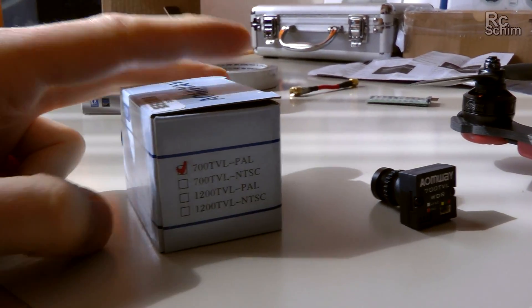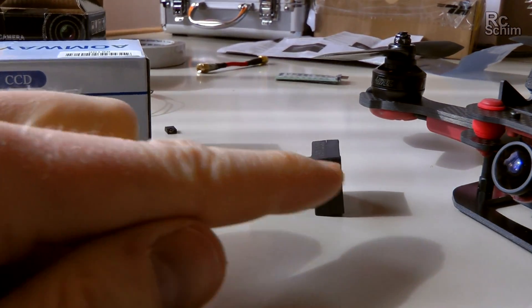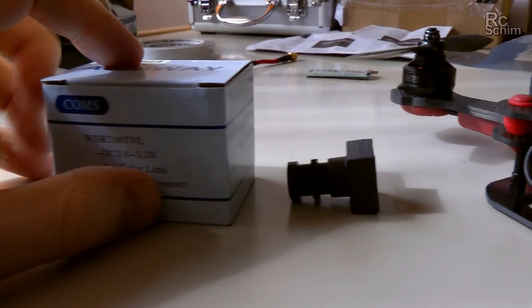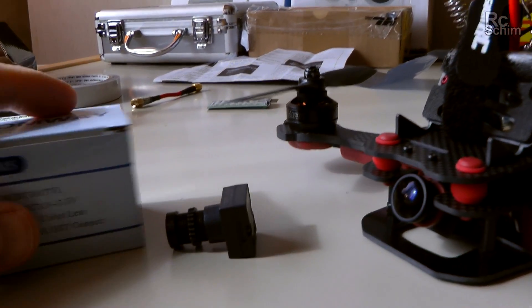Of course they do, with these checkboxes here. So I initially thought this would be a CCD cam, which would be really cool if they had such small CCD cams. But it's just a CMOS that tries to reveal the performance of CCD. But yeah, I didn't find much difference between the Fatshark and the Armway.